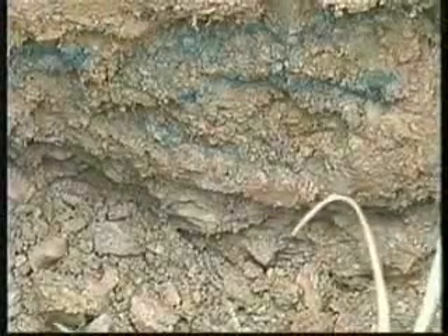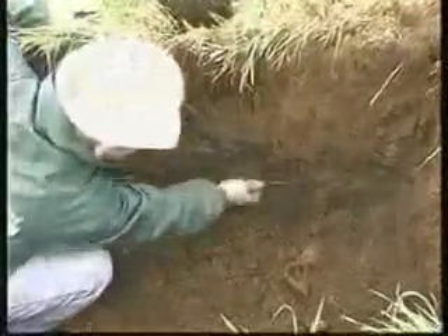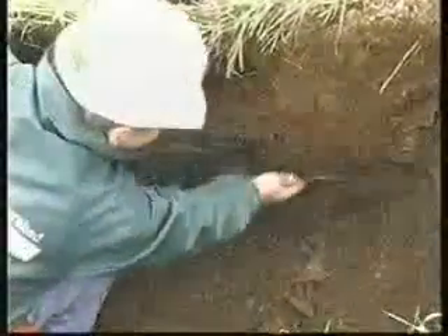In our climate, perched water tables typically disappear in the drier summer months. This thin, saturated zone is a boundary condition that affects septic system leach field designs due to its influence on water and wastewater movement.